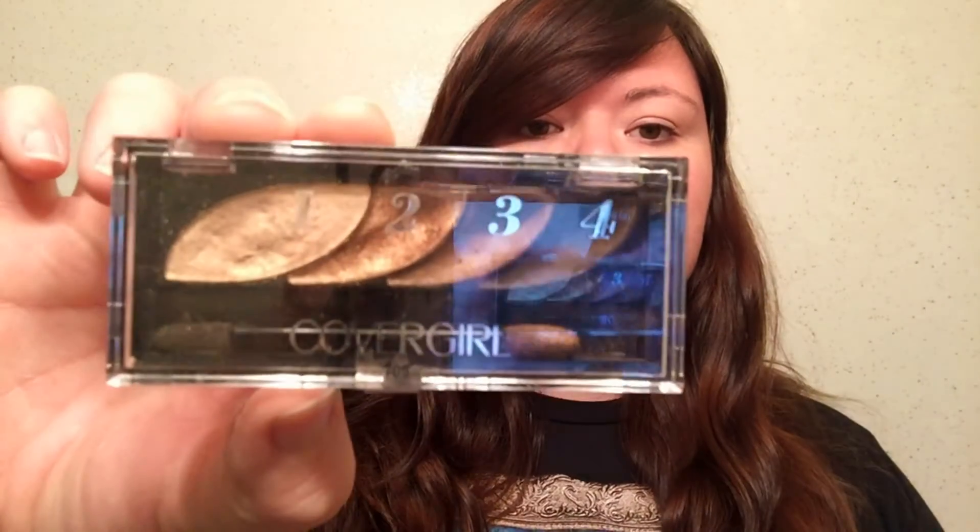Hey guys, Real Imaginaire here. Today I'm doing the Power of Makeup Challenge. I kind of missed the boat on this one, but I wanted to do it. I know a couple people have asked how I do my makeup, so here you go. I use a CoverGirl palette. I don't have any fancy makeup. I just use all this crap that I can get at Walmart.